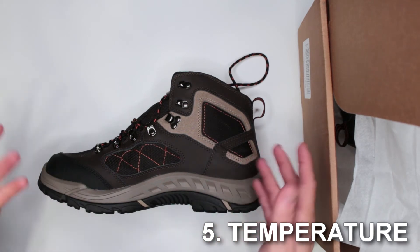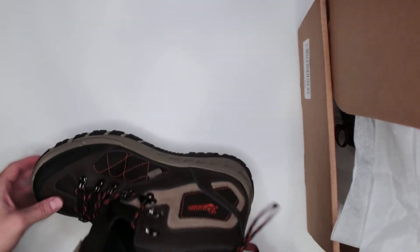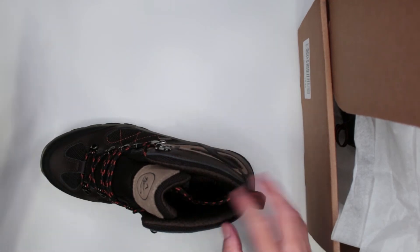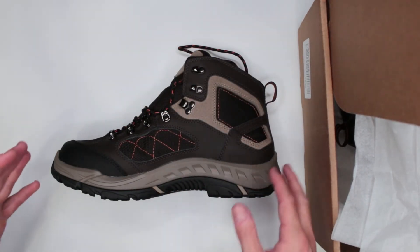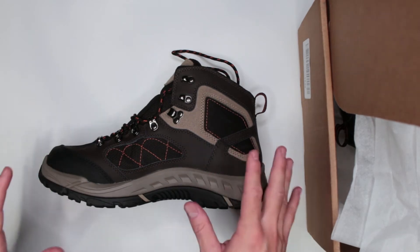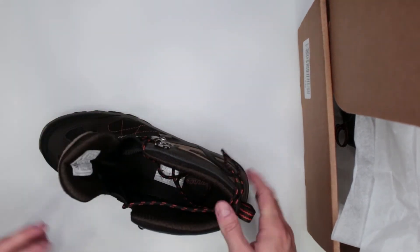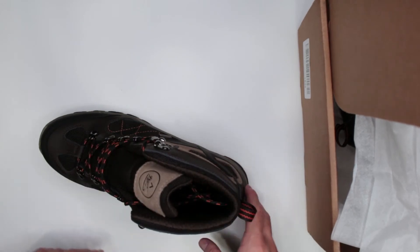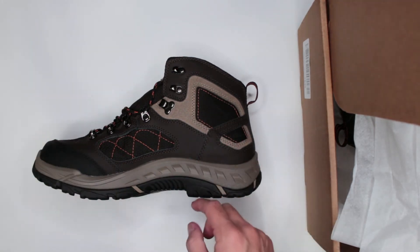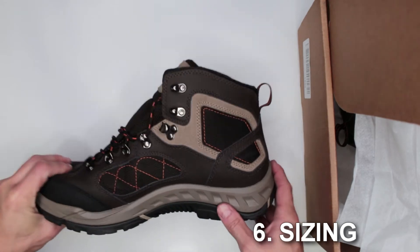Criteria number five: temperature. I tested these boots in Florida weather, around 95 degrees outside. I did not overheat, so breathability is decent, but they are on the warmer side. If I were buying specifically for Florida hiking I'd go with something lighter and more breathable. In average temperatures they're well balanced. In extreme cold they might get cold, but with insulated socks you should be okay down to around minus 20 or minus 30.